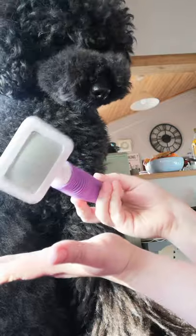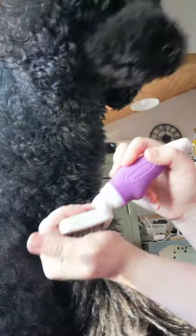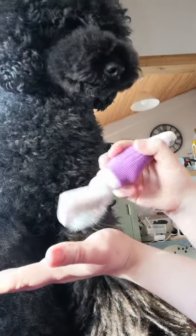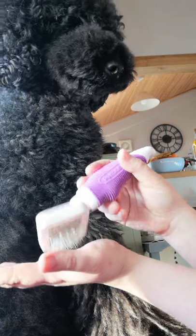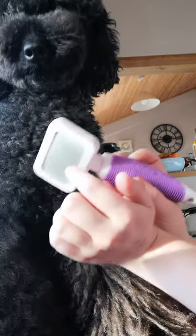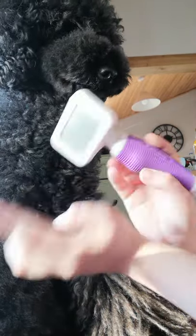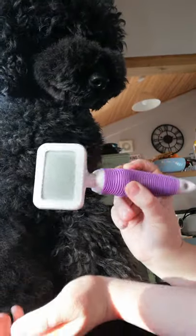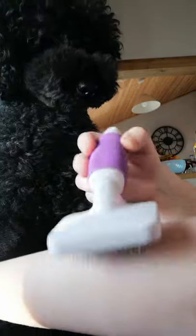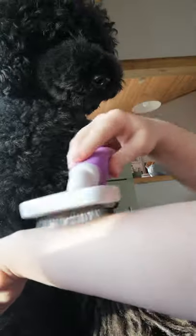First things first, if you're using a slicker brush make sure you're using it safely and you're not going to hurt your dog, because the last thing you want to do is give them what we call brush burn — where you've gone over the same area too many times and caused irritation to the skin, or caused actual scratches by digging the pins in. So make sure none of the pins are bent and facing the wrong way. If you're unsure, use your arm and practice how to do it so that you're not hurting yourself.